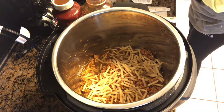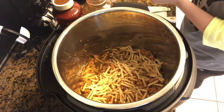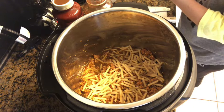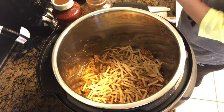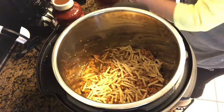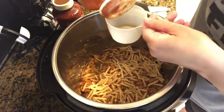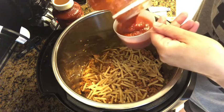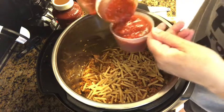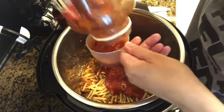Then it says one and a half cups pasta sauce, but we're using three cups because we're doubling the recipe. You spread the pasta sauce evenly on top of the pasta — do not stir. We need three cups of pasta sauce; I'm using Prego traditional. This one was already open so I'll use it first.